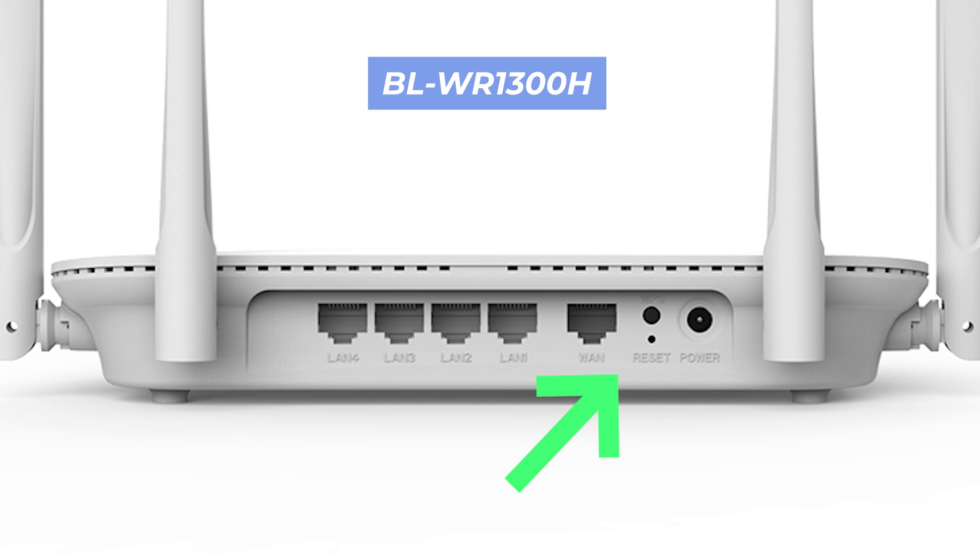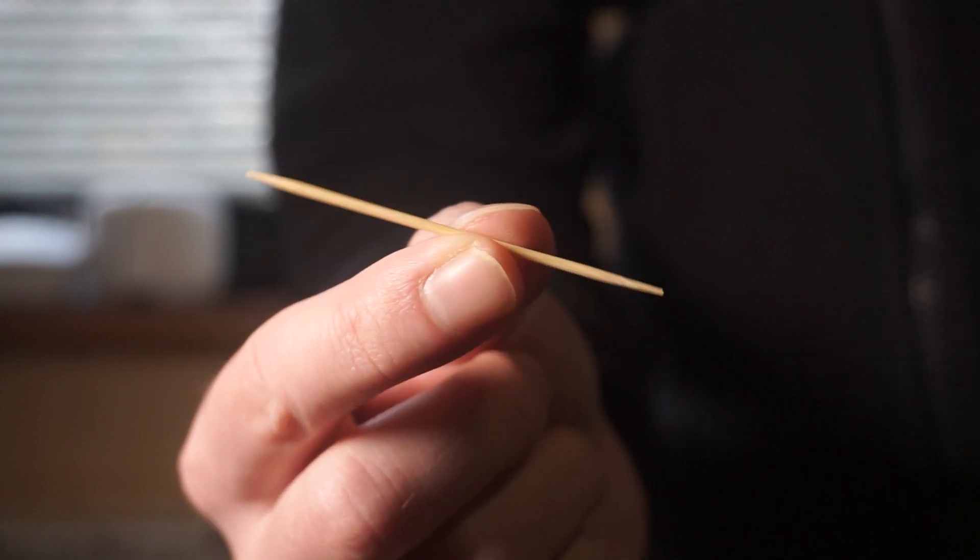This button can be found inside the router, such as on the BL-WR1300H model. In this case, you need a thin object to press it.